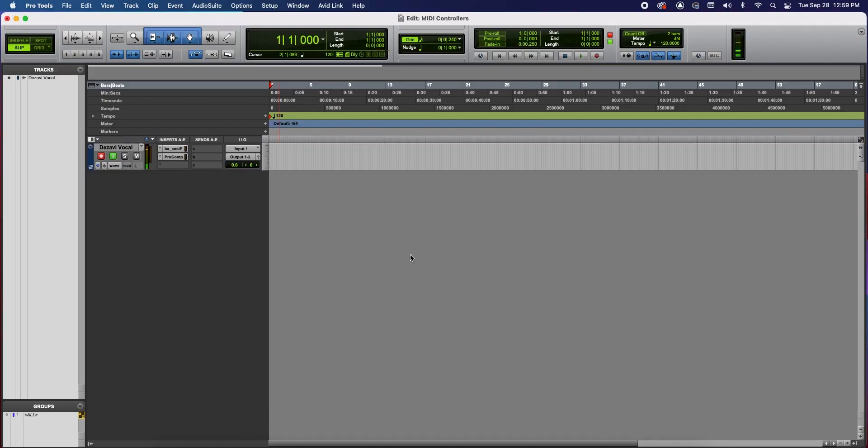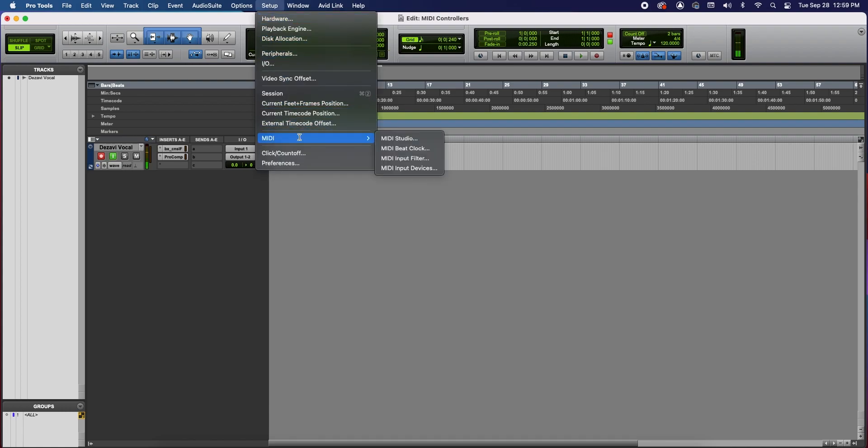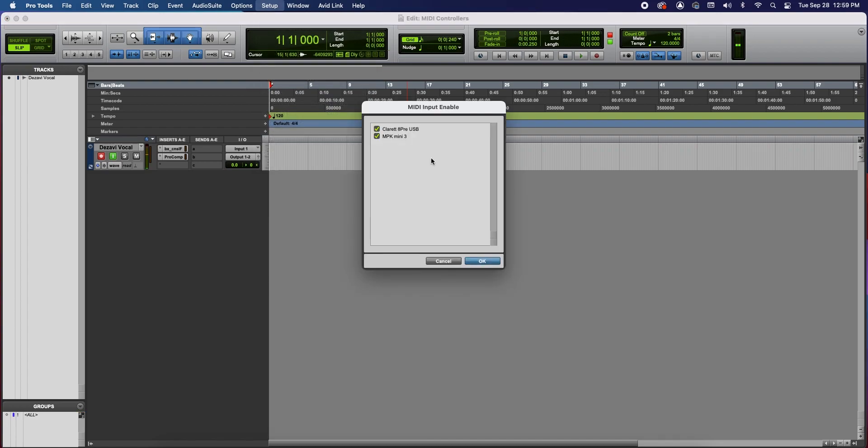Now that we have it connected, we need to make sure that Pro Tools has recognized it and enabled it for use. Go to the top where it says Setup, go to MIDI, and select MIDI Input Devices. The MPK Mini 3 is checked off in green, which means it is enabled. If it is not checked, it is disabled and you will not be able to use that controller, so make sure it's checked off in green. Everything looks good, so let's click OK.